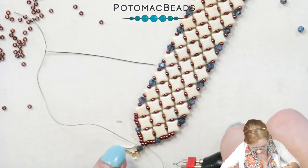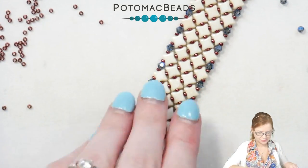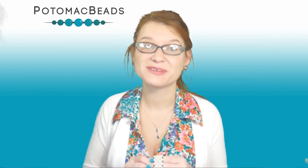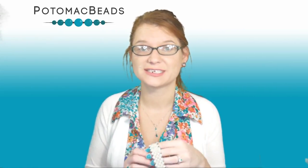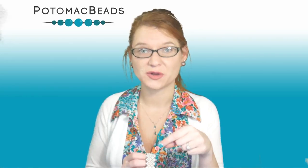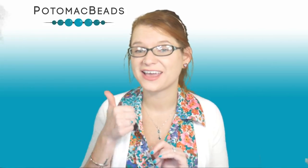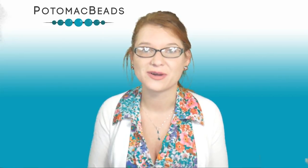Our trellis bracelet is complete. Thank you for joining me in creating this trellis bracelet. Remember, if you need any of the materials, they were listed at the beginning of the video and below in the description area — a full list of materials and links to both PotomacBeads.com and PotomacBeads.EU. If you liked this video, go ahead and like and subscribe. We love to hear from you — I'd love to see how this design helped inspire your own. Until next time.